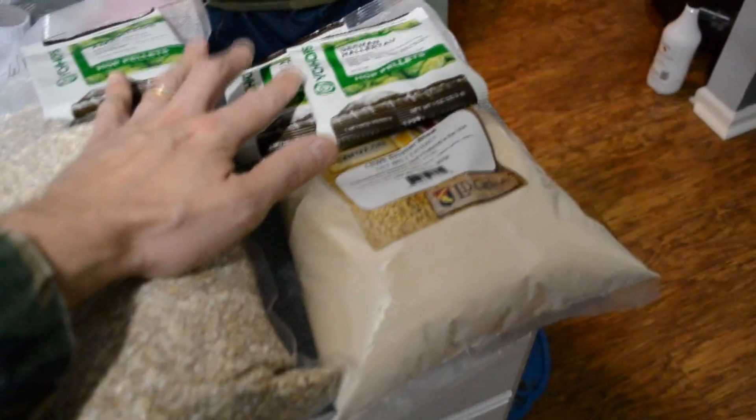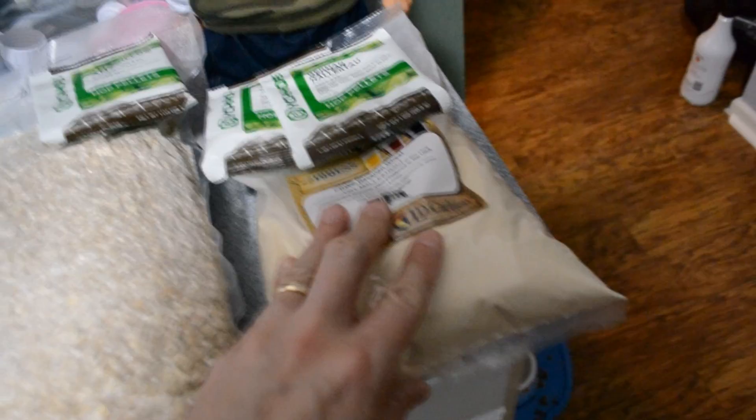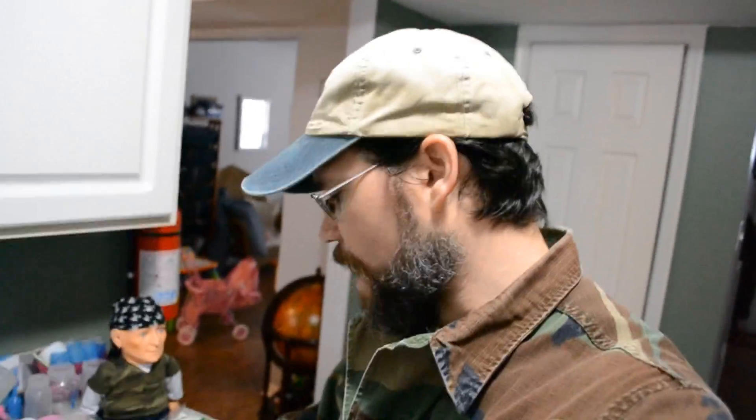We've got three hop additions — Amarillo and Hallertau — and three pounds of dry malt wheat. We've got the brew pot going with our water and we're going to mash this in, put the grain bag in once it gets up to temperature. We'll bring the temperature up to 160, mash it in, make sure there's no dough balls, then let it sit for an hour at 150, trying to maintain that temperature as best as possible.